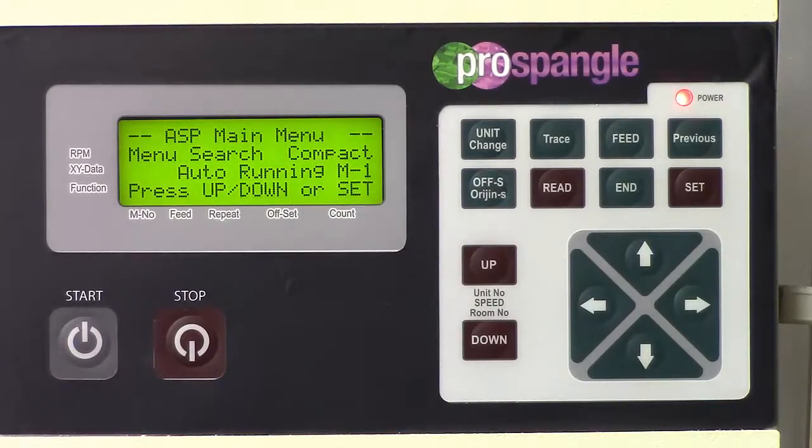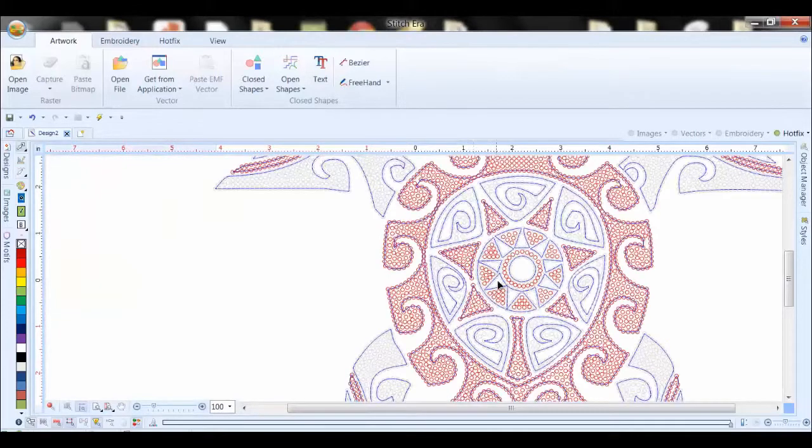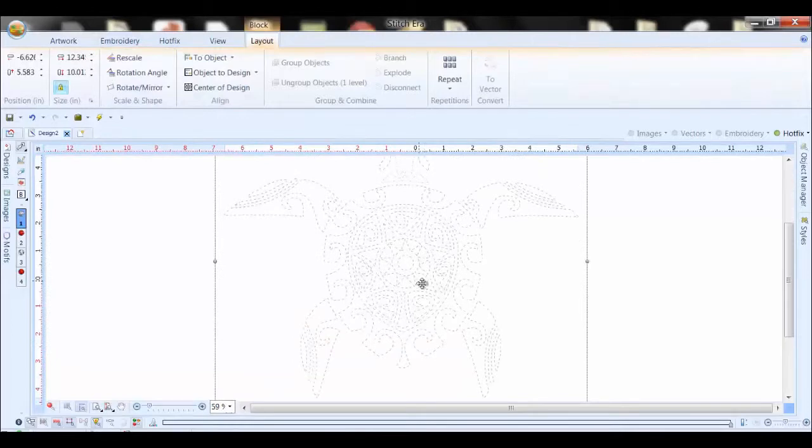We now go over to our software and we open up our design. I'm opening up this design called Tribal Turtle. And once we get the design on the screen, I want to make sure it's somewhat centered.